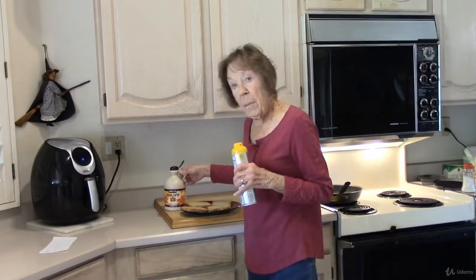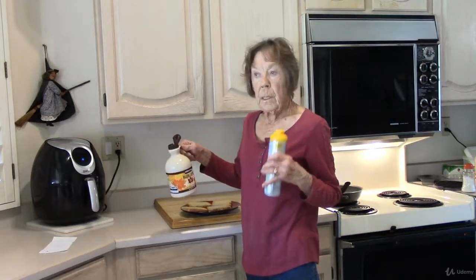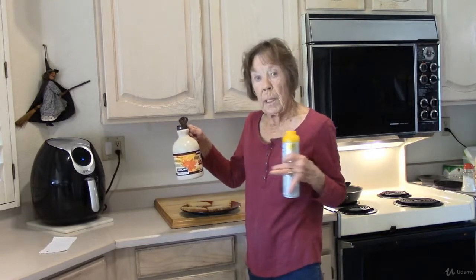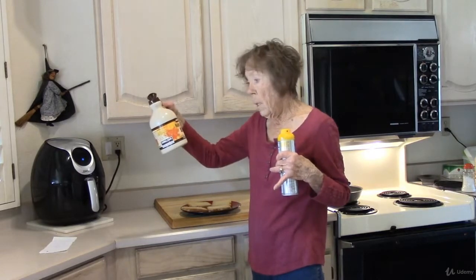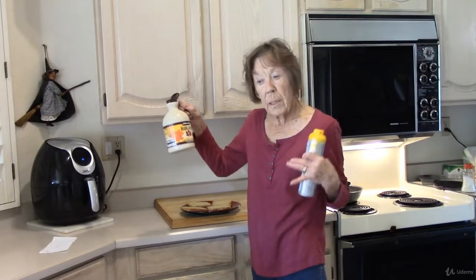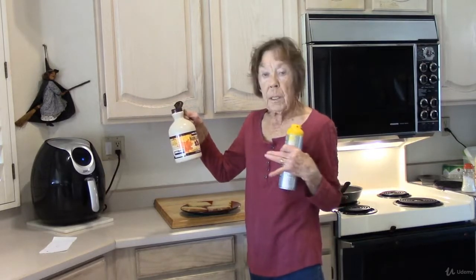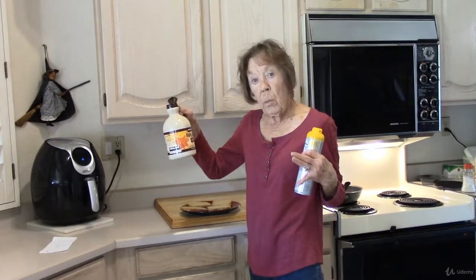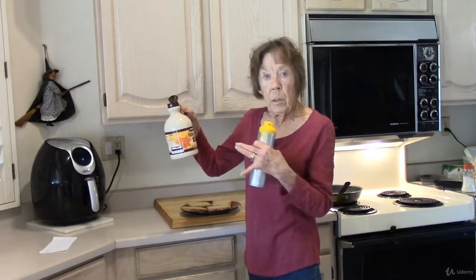Maple syrup — use pure maple syrup. Many times it has way less sodium than the imitation. Kirkland maple syrup, 100% pure — this is from Costco. A quarter cup has no sodium. Some of them, even the pure ones, have 10 or 20 milligrams. You have to read the labels.